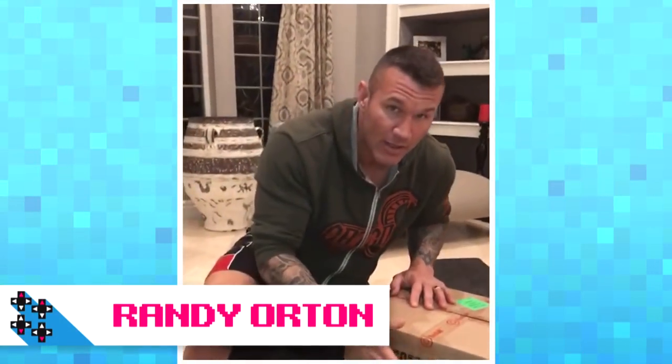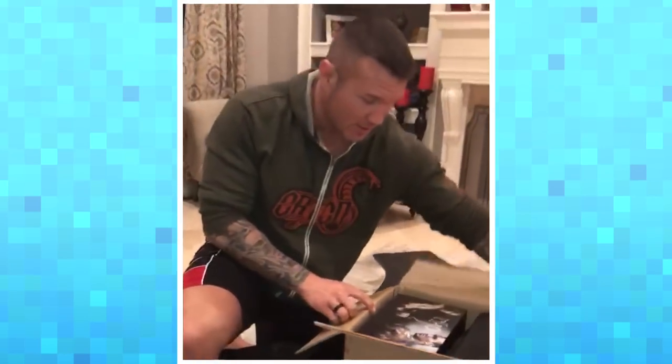Ladies and gentlemen, first time on the channel — what's up everybody! I finally got my Ojo projector for the Nintendo Switch in the mail. A big shout out, big thank you to Ojo, big thank you to my friend Xavier Woods for hooking it up with Ojo. Let's see what we got inside this box here — it's my first unboxing so bear with me. Oh, that's pretty cool right there, check it out.